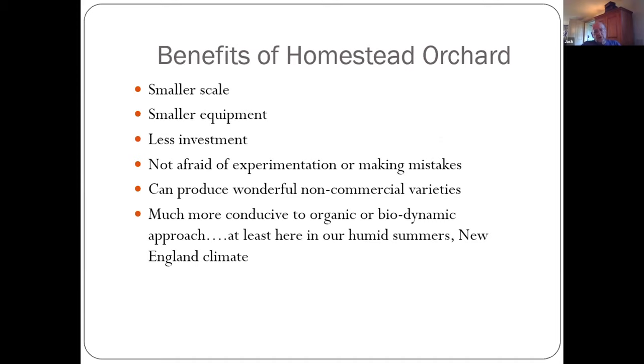Benefits of a homestead orchard: it's smaller scale, smaller equipment, you can experiment, you can make mistakes, and that's fine. There are some wonderful non-commercial varieties you can try that have wonderful flavors. I have about 37 or 38 trees and 35 different varieties — even more now because I've been grafting different varieties onto some of the trees.